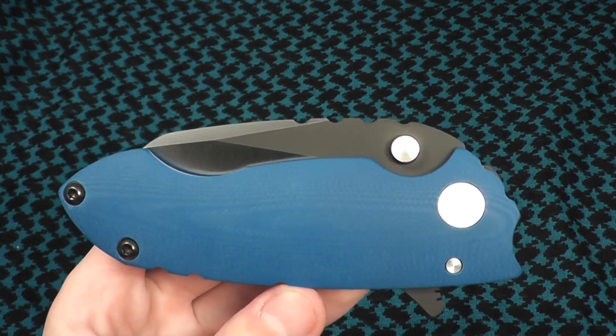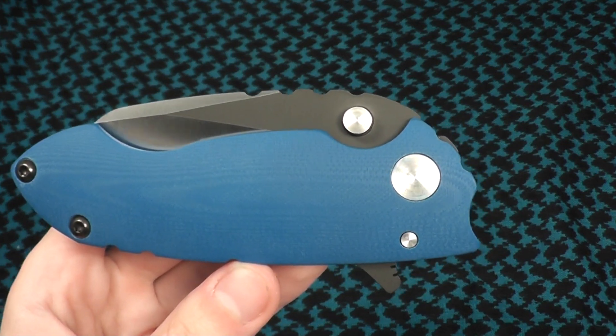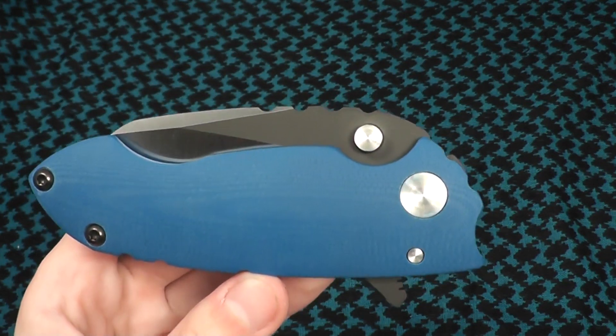Hey everyone, this is The Next Archer, and today we're going to be taking a look at a Direware Solo. This is a little bit of a unique Direware Solo, as it doesn't have the average carbon fiber scale, and it has a different blade steel.